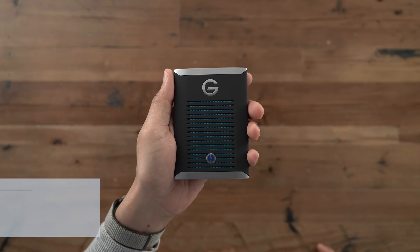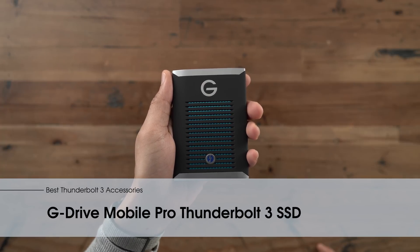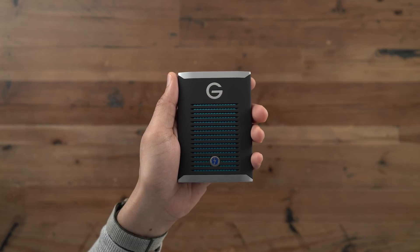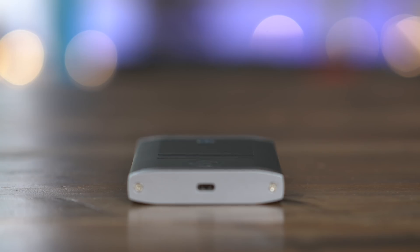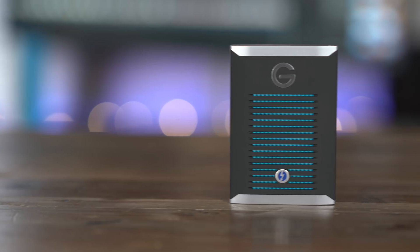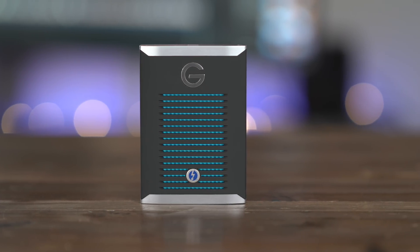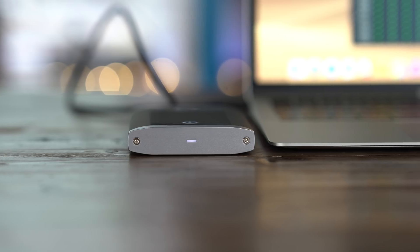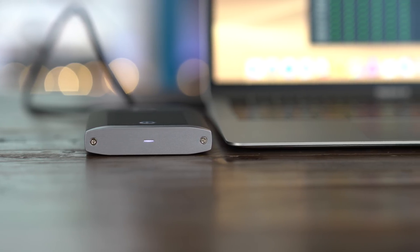The closest competitor to the Samsung X5 is the G-Drive Mobile Pro Thunderbolt 3 SSD, which also features up to 2800 megabytes per second read. The big takeaway is that we now have options — thanks to Thunderbolt 3, we have external storage that can sometimes rival the internal storage on your Mac. And because this drive is also bus powered, it's perfect for travel.